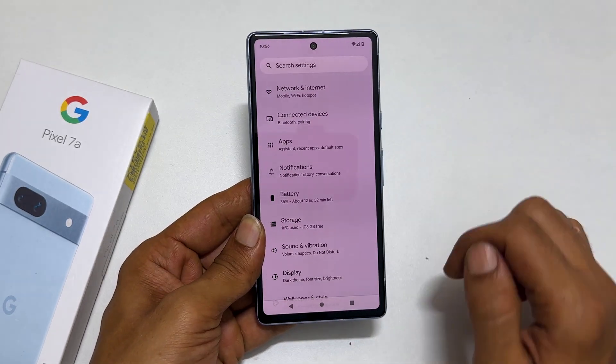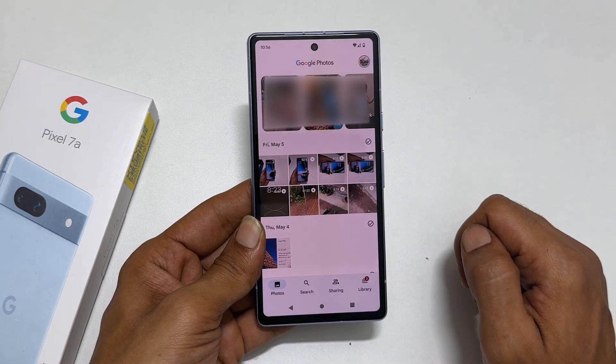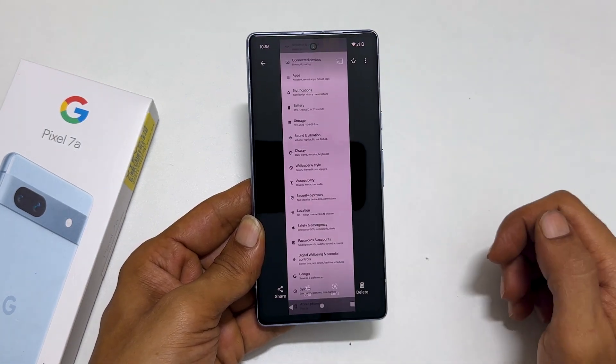To view the taken screenshots, go to Photos and open the Screenshots folder. You will get to see all the captured screenshots, including the long screenshot we just saved.